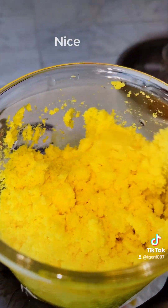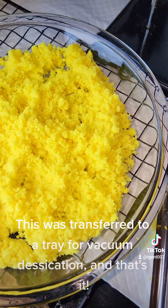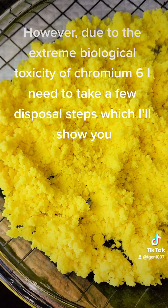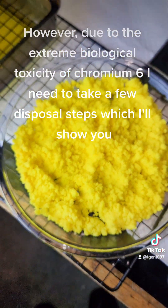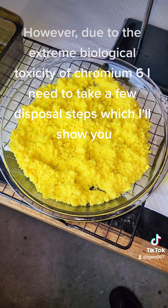This was transferred to a tray for vacuum desiccation, and that's it. However, due to the extreme biological toxicity of chromium-6, I need to take a few disposal steps, which I'll show you.